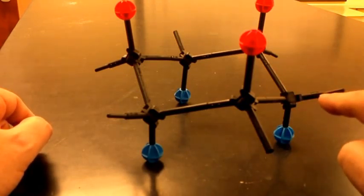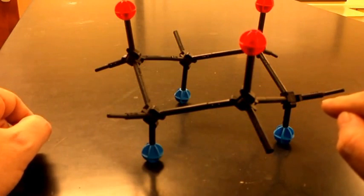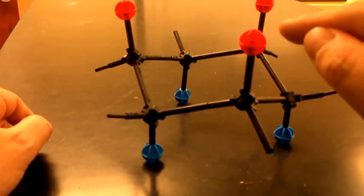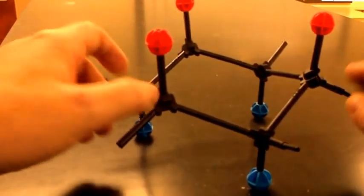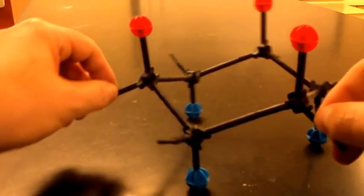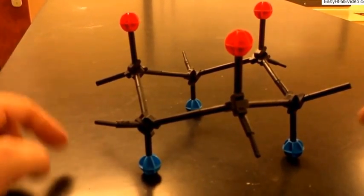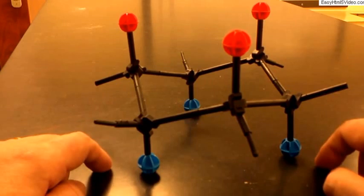Compared to the axial atom, the equatorial atom isn't pointing straight up, but relative to the overall molecule it's pointing roughly northeast — so it's up. The pattern alternates: up, down, up, down around the cycle. You need to have this molecule in front of you and become familiar with the geography, recognizing that in a proper chair form, every alternate axial position has to be touching the flat surface.